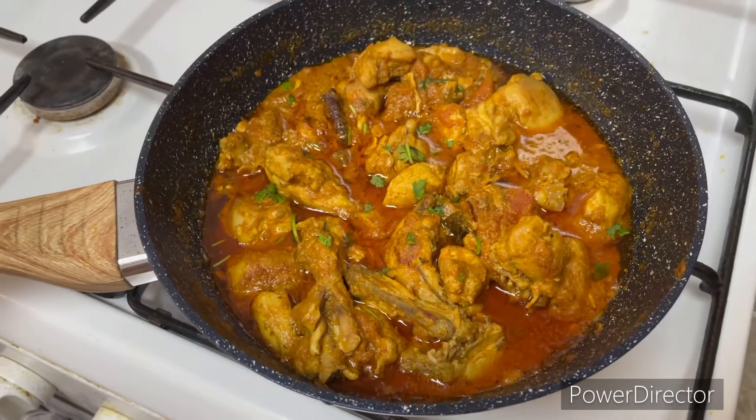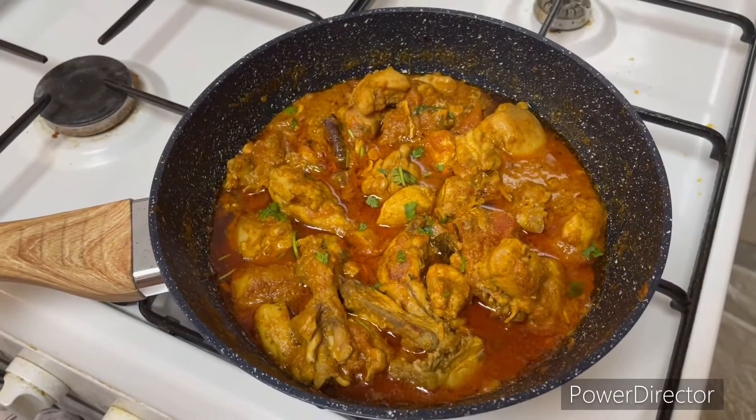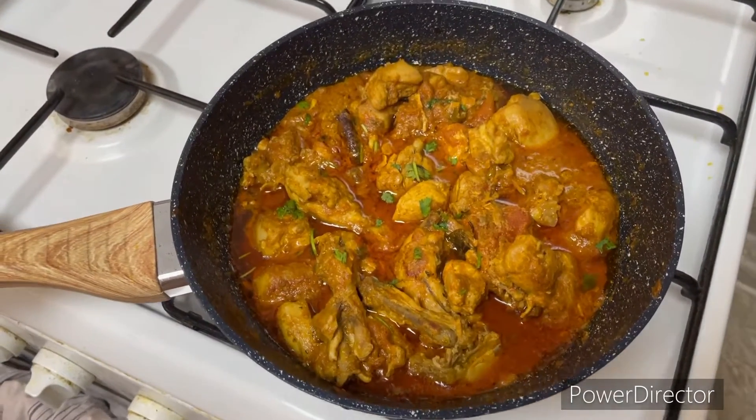Welcome back to my channel. Hello friends. This recipe is called Chicken Karahi or Peshawari Chicken.